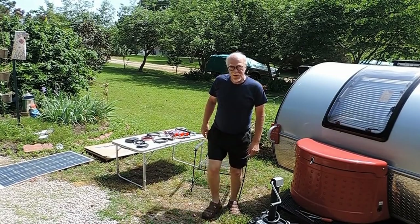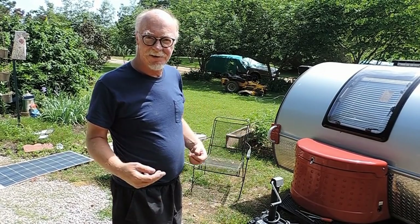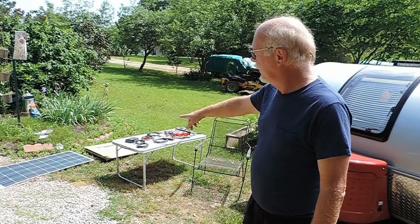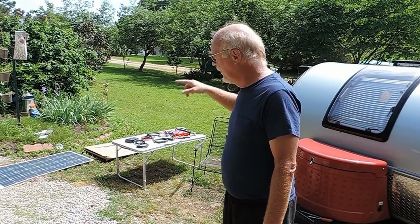Hey everybody on YouTube, Rick Wilson here. Time for this year's TAG camper, little guy camper hacks and tips. Today I'm going to install solar power. I've got the solar panels over here, I've got all my stuff laid out, and I'm going to show you how to install these on this camper.